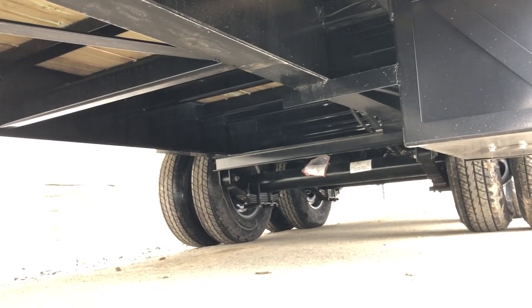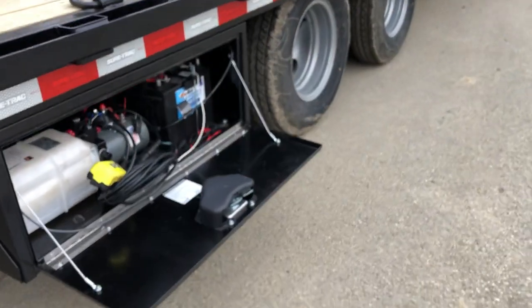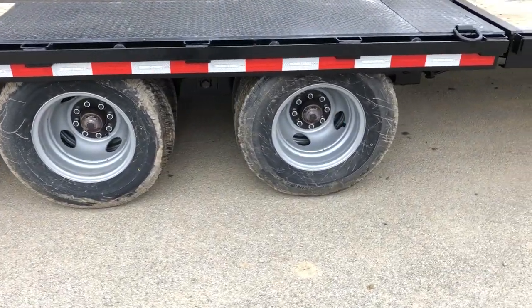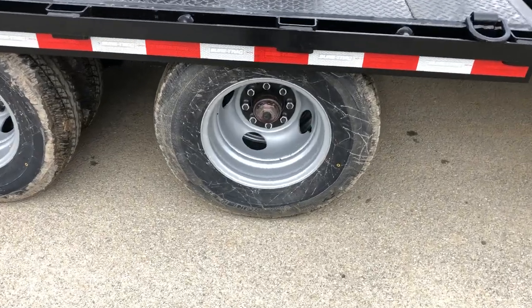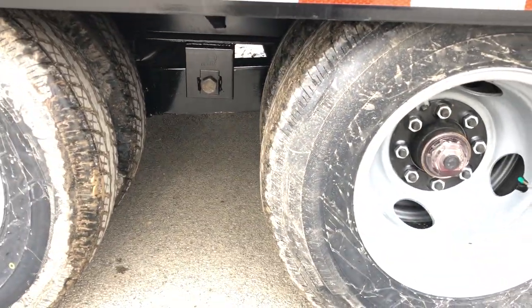This has Dexter 10k general duty axles. It's got a 10-ply radial tire, 235 80R16, load range E. Oil bath hubs. It's got your slipper spring suspension.